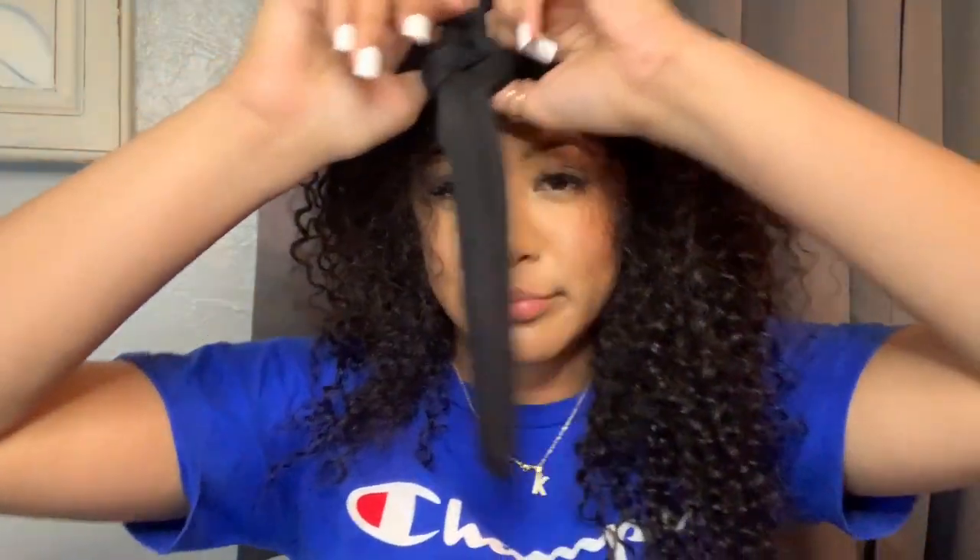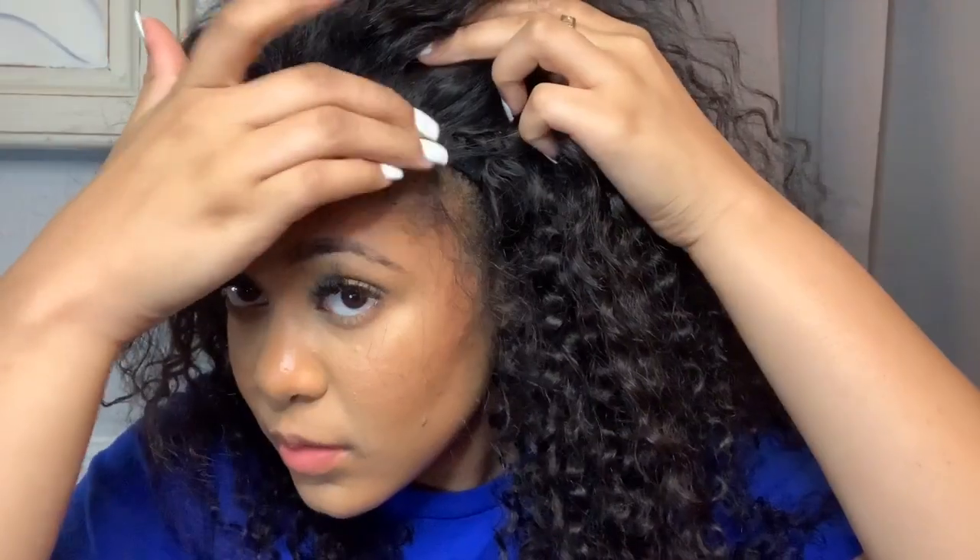I'm back — I actually let my hair sit for about an hour and a half because I started watching a movie, so it's definitely going to be laid. Whenever you're done unwrapping your hair it's going to look a little crazy, but that's the point — you just need that lace to be melted. I'm going ahead to start cutting the lace to make this closure look like a frontal.